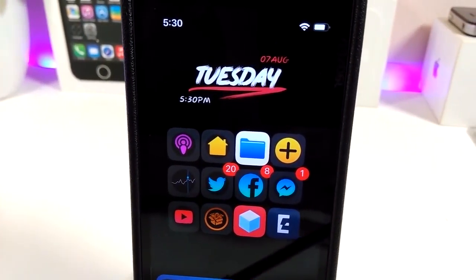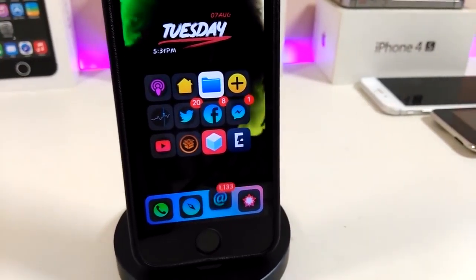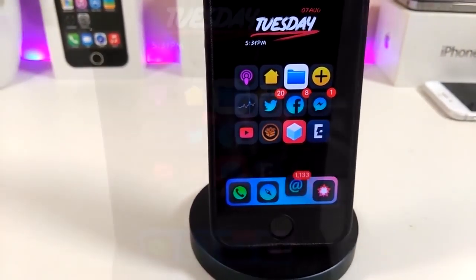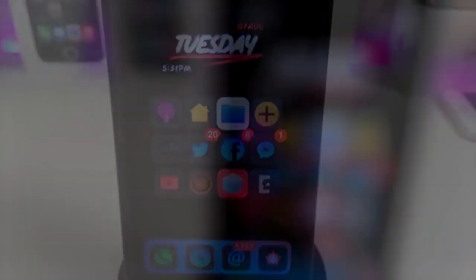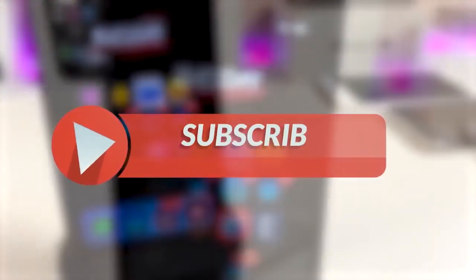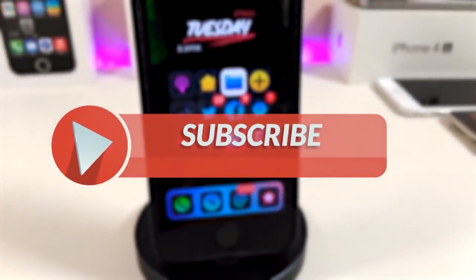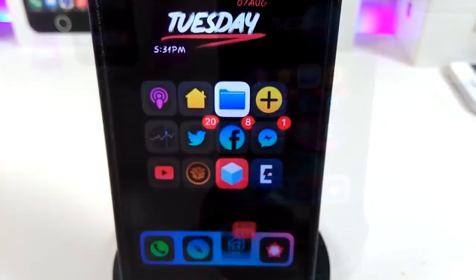Hey, what's up YouTube and welcome back to the channel. We have a new jailbreak, talking about the Unc0ver and the camera jailbreak starting from iOS 11 up to 12.2. Before I start today's video, let me ask you guys to give the video a big thumbs up, make sure to subscribe and hit that notification bell so you'll be notified whenever I release a tweaks video.